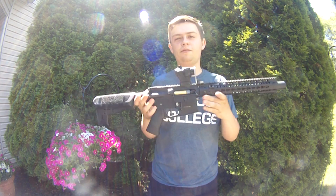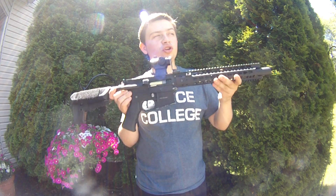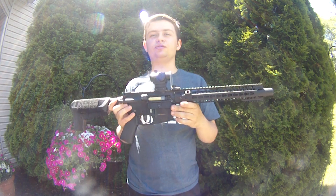Hey guys, Shershot Midget here doing a video on a Franken-Gun. This is James's — not the James that moved to Utah, but the other one. He lives right by Solid Airsoft.